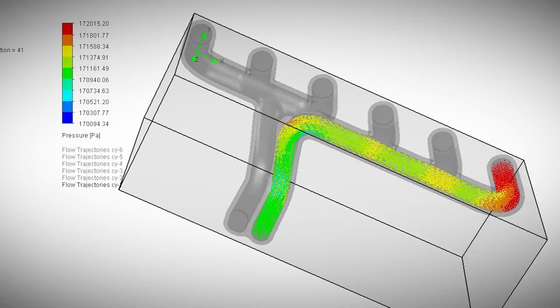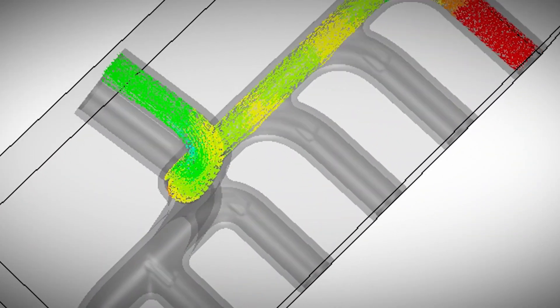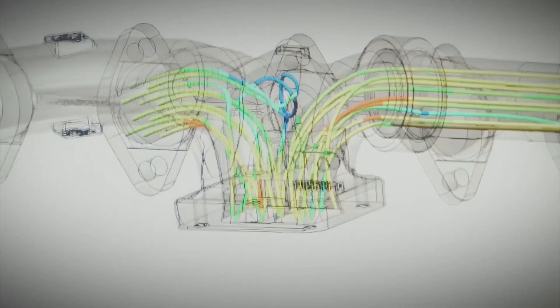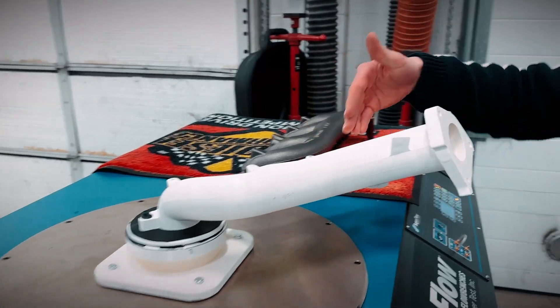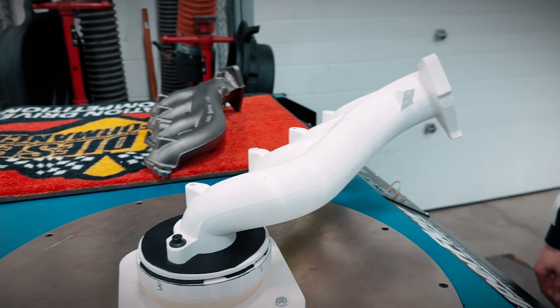It's a two-stage process for our flow simulations. The first stage is done all on SOLIDWORKS, and what's great about that is as we're designing the manifold for the first time, we can look at the flow paths, we can tweak them, and then once we're happy with that data, we 3D print these manifolds in-house and hook them up to our flow bench to validate our data.